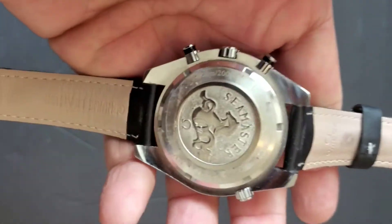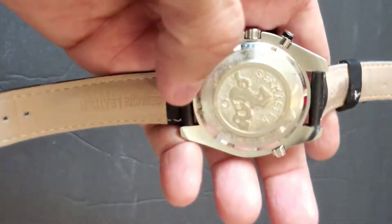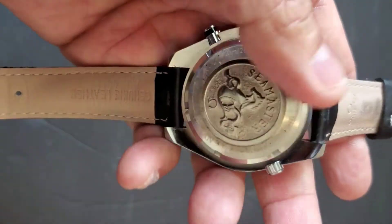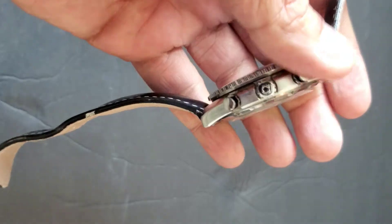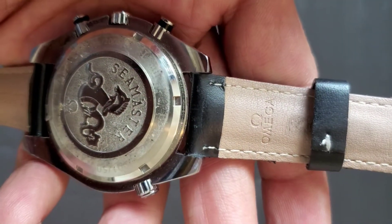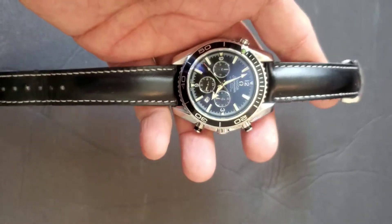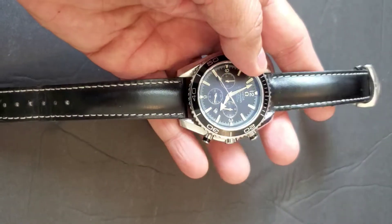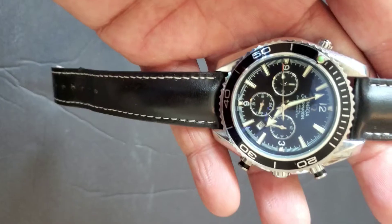The back features a large Seamaster logo, and the back cover itself is quite substantial. You can also see the Omega logo and writing on the strap. This watch is my kind of work wear because it stands out professionally.